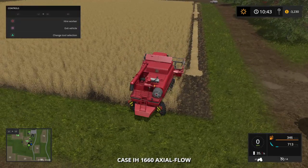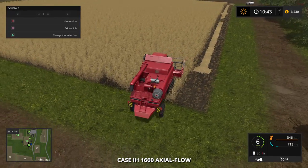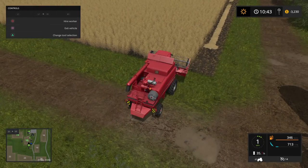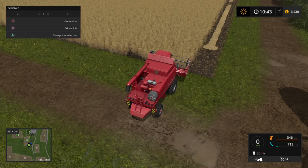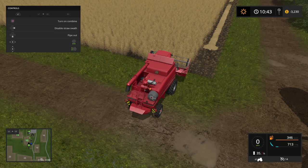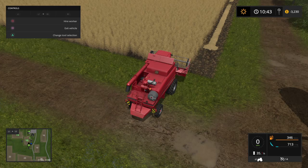First thing is first, you're going to need a combine with the correct head set on it. Press and hold L1, and you want to make sure where it says the second thing — where it says 'enable straw swath' — you want to make sure it now says 'disable,' meaning it's been enabled.